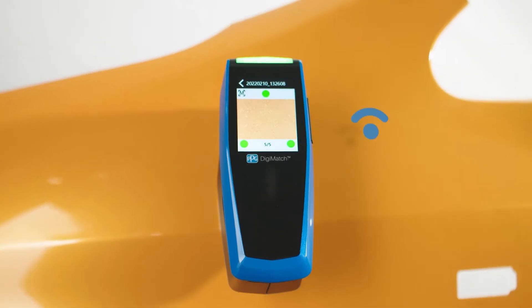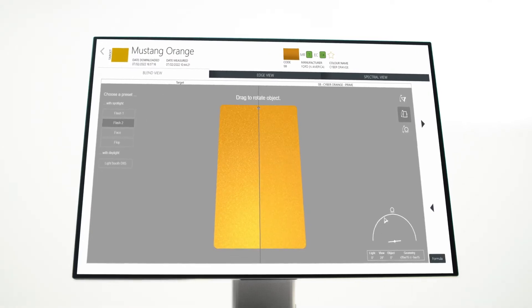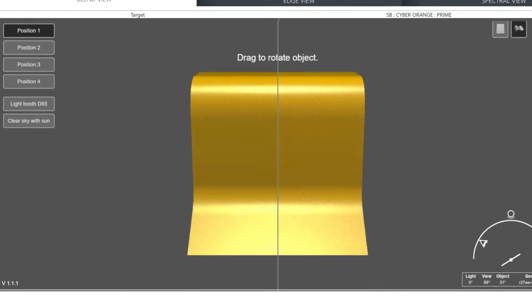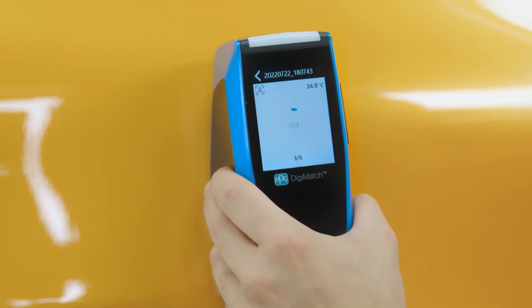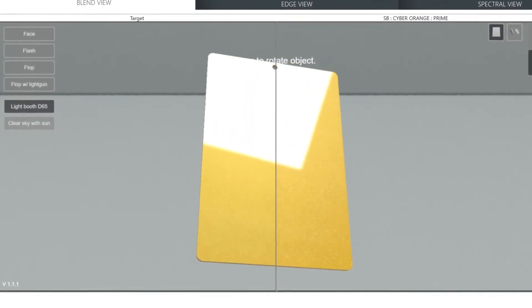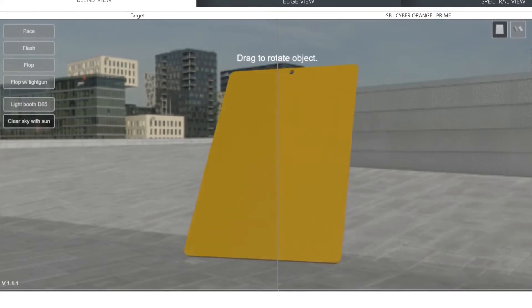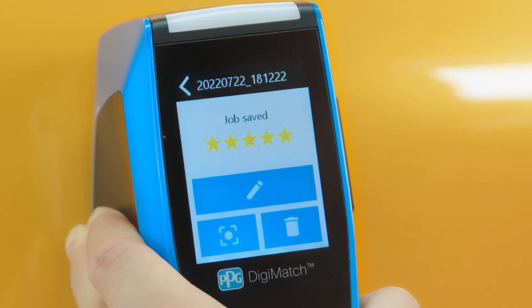The Spectro seamlessly connects to PPG Visualized, which is another new innovation from PPG. PPG Visualized is advanced 3D rendering software which makes the color measure and identification process quicker and easier than ever. This unprecedented digital color visualization tool includes virtual blend and edge views and helps users find the best color variant from PPG's extensive color match library.